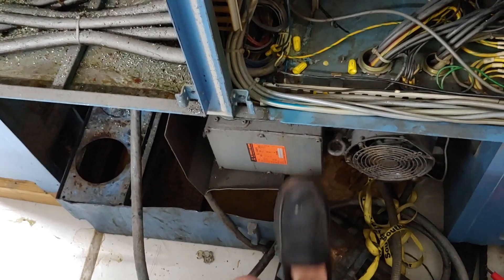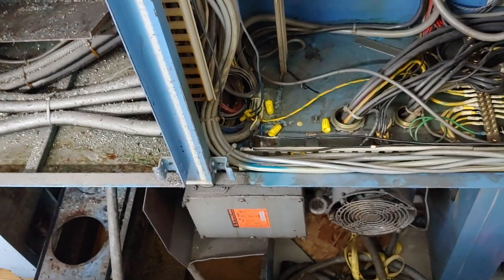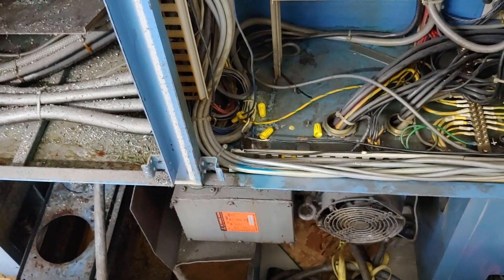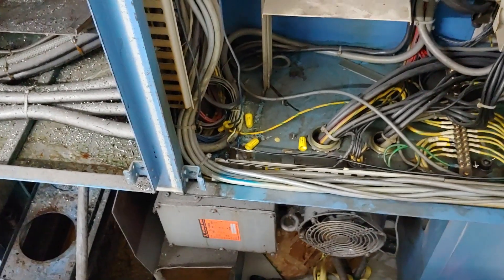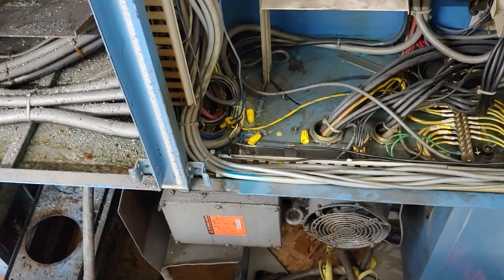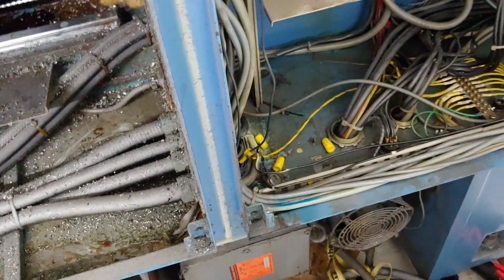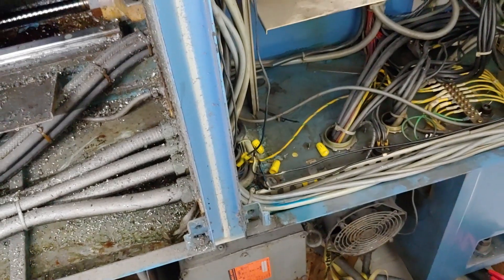I'm going to go ahead — and this is probably the only motor I'm going to keep — the spindle motor. It's 5.5 kilowatt continuous, so like 7 horsepower, and 10 horsepower intermittent.